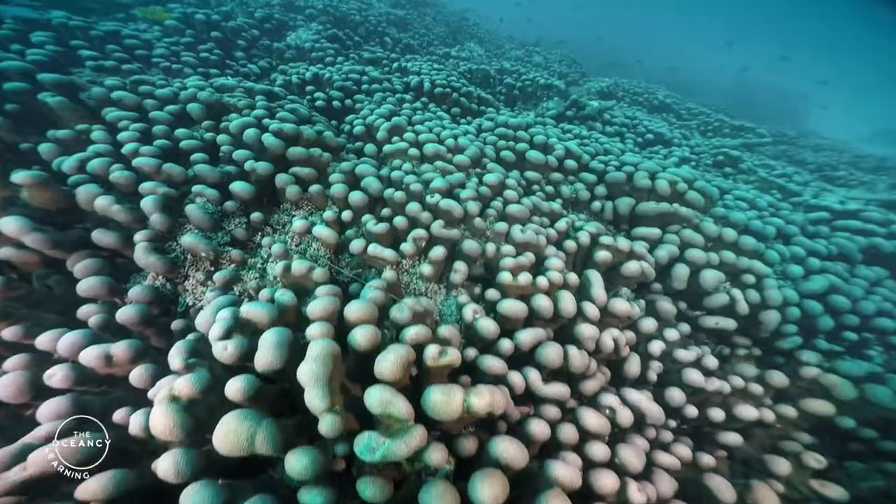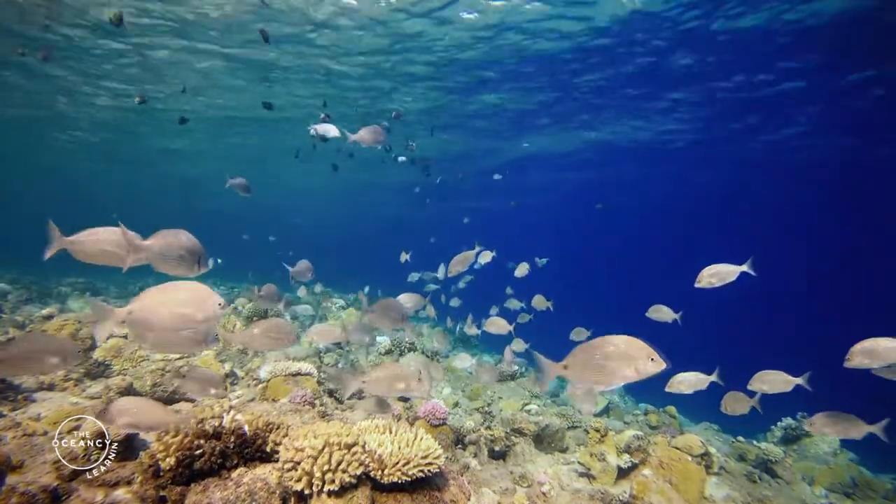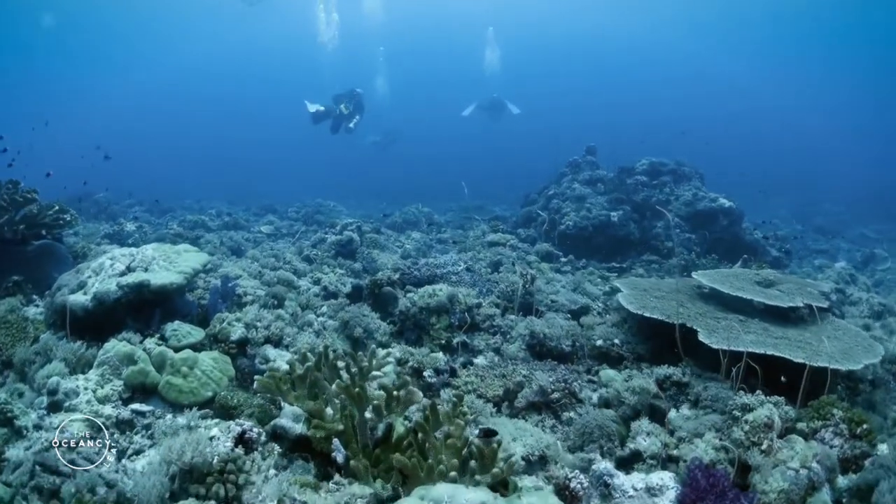If we want to help give coral reefs the chance to survive and thrive in future generations, we must implement active restoration measures to complement coral reef conservation efforts.